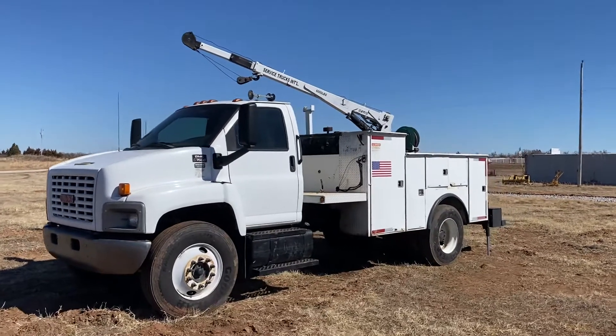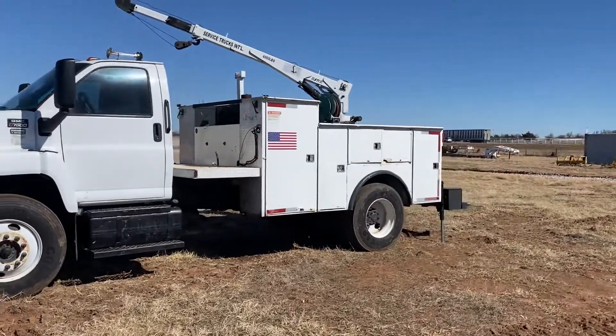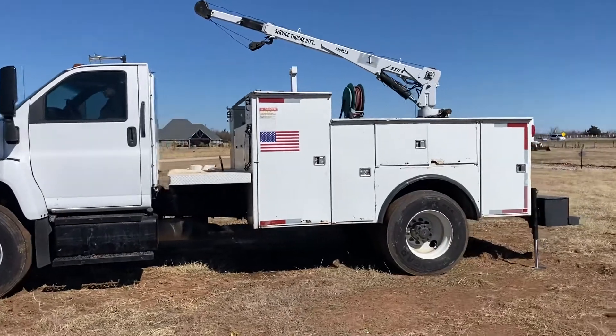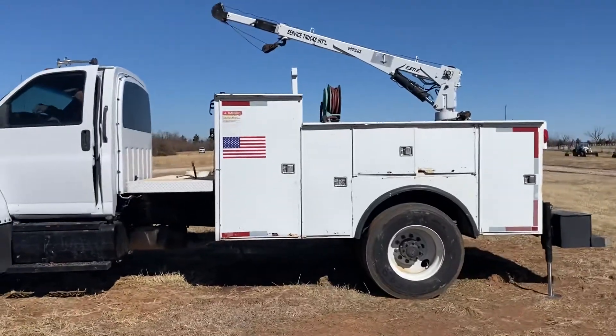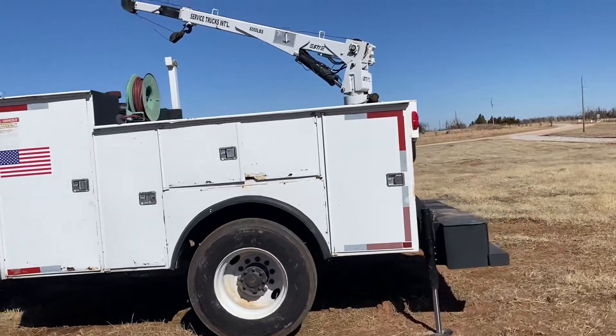Hi, 35equipment.com. This is the GMC C7500 Mechanics Service Work Truck. Welcome you to come look at her for yourself. It is shown by appointment only, so please give us a call to get on the calendar. Phone number here is 405-833-6437.